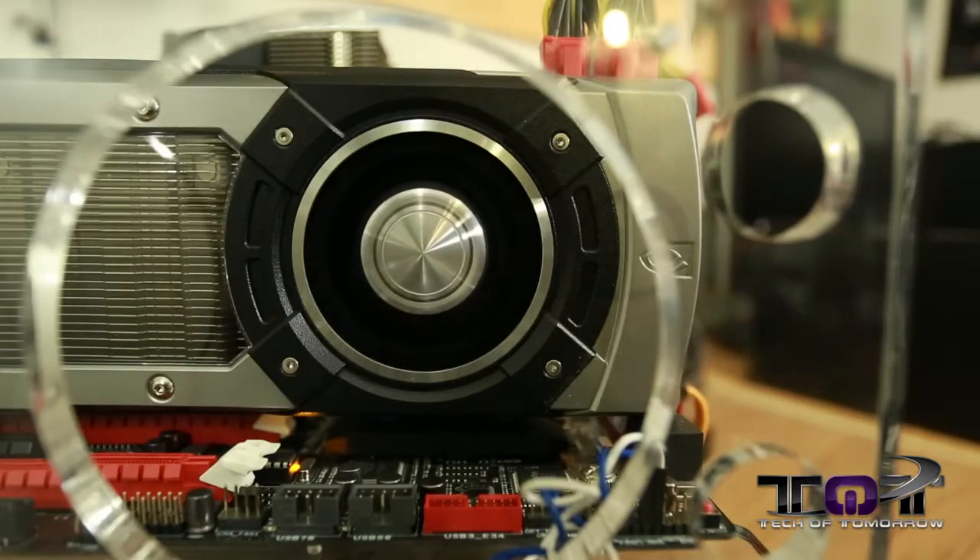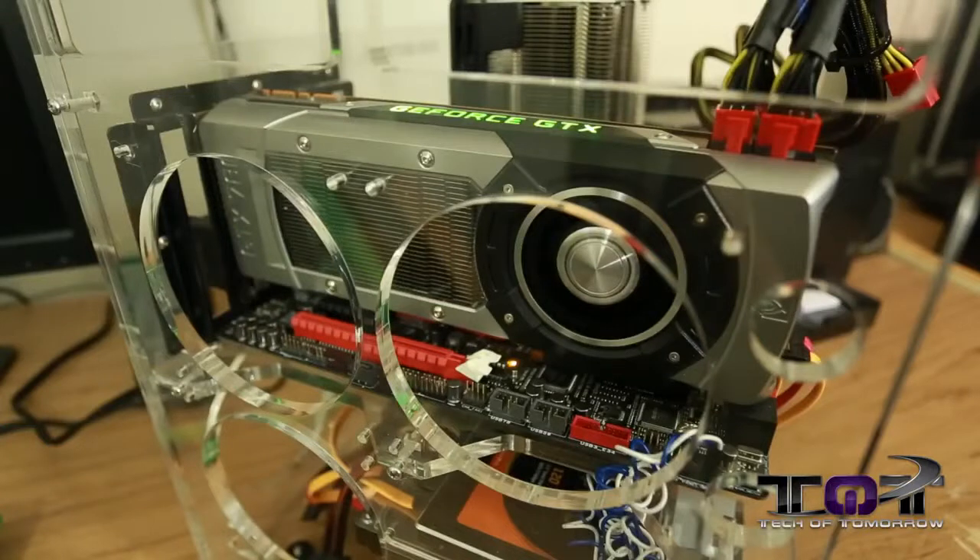I just want to tell you guys right off the bat, all these parts actually work totally awesome together. Even though we're reviewing the 780 right now, I will say all the other cards we used — AMD or otherwise — this system is just rock solid stable.